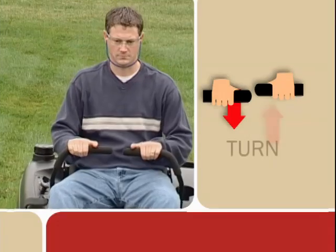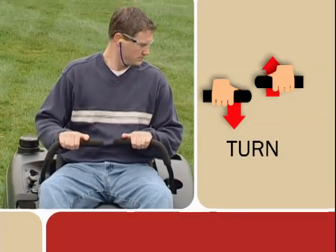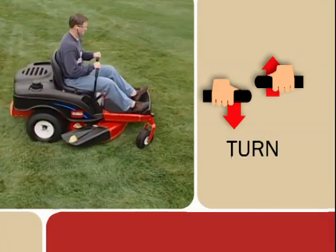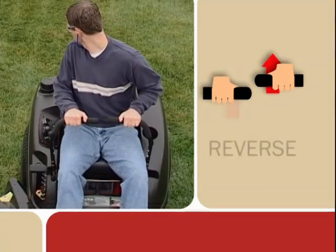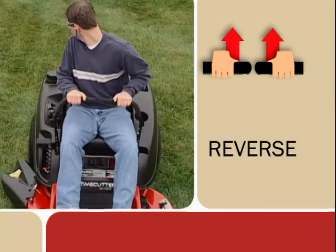To turn, release pressure on the control lever toward the direction you want to turn. To move in reverse, slowly pull the control levers rearward.